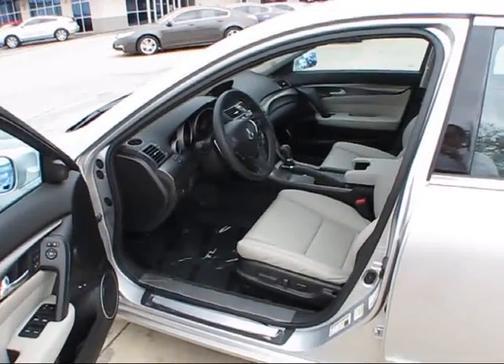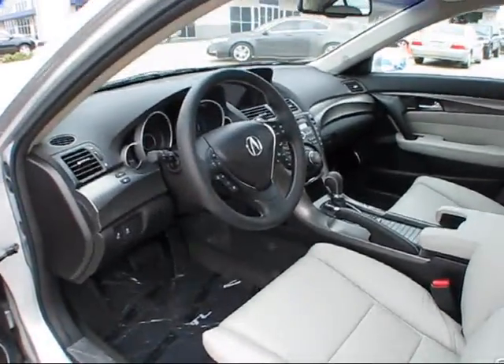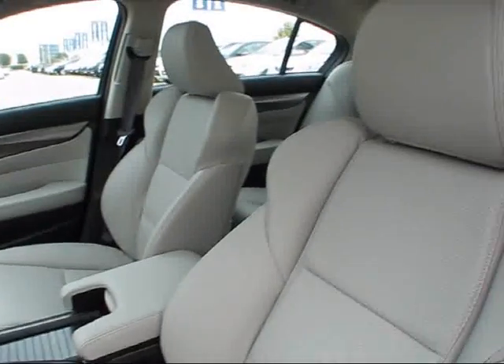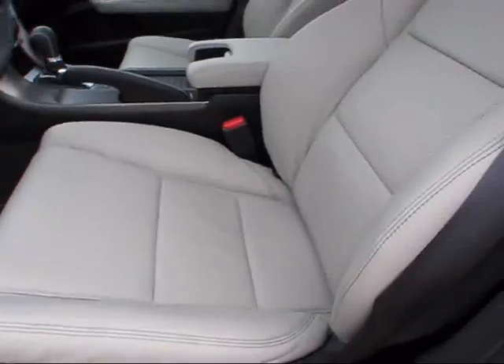This particular TL's interior is known as taupe gray perforated premium leather, with very highly bolstered sport bucket seats.